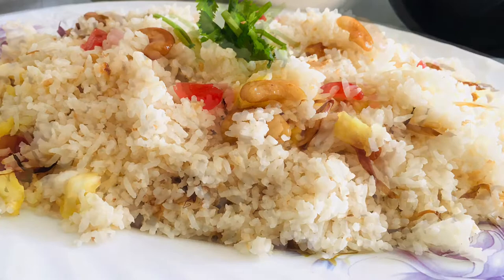Hello friends, welcome back to my channel. Today our recipe is nature chicken.